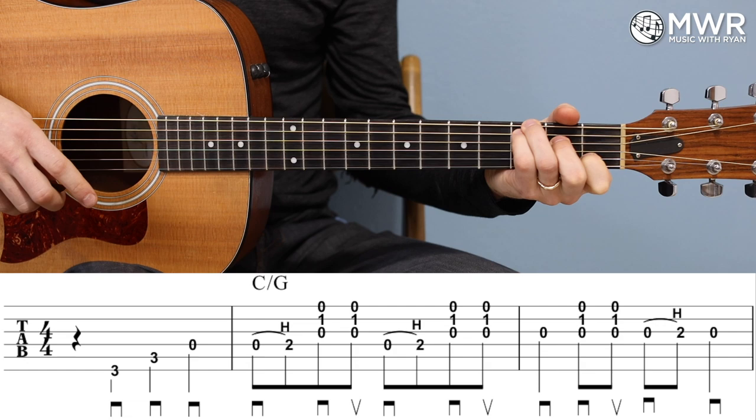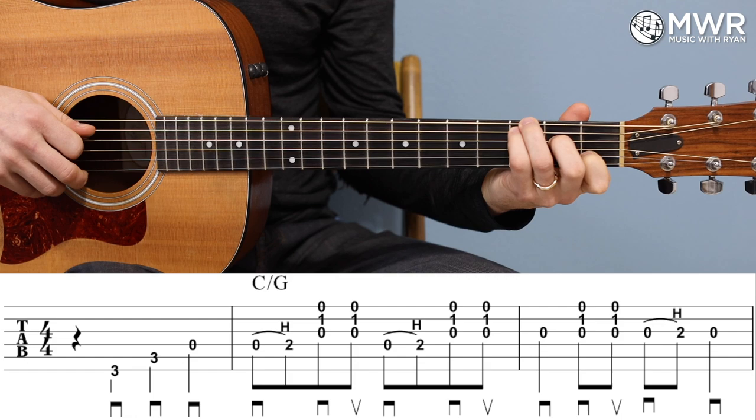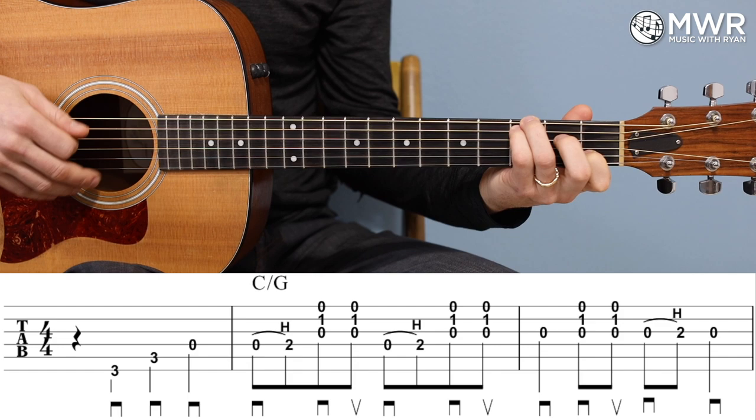On that first measure, there's a quarter note rest on the first beat. Then beat two, we get third fret on the low E, then the next note is third fret on the A string, and then the next note is open D. All quarter notes there, all down strokes. Down strokes are on down beats and up strokes are on the up beats — or the and beats, I should say.